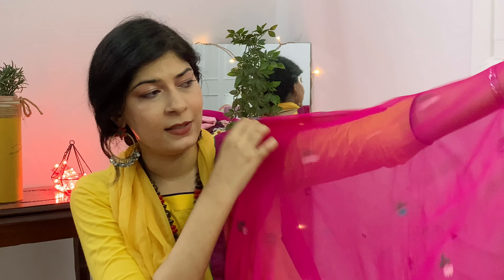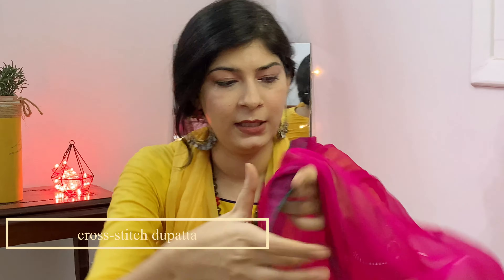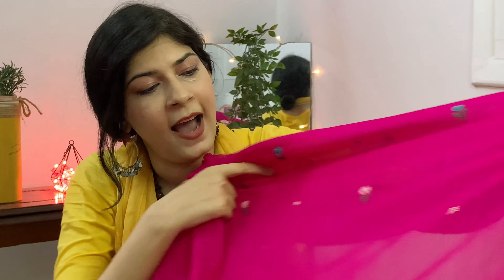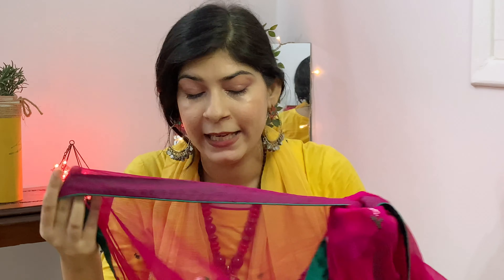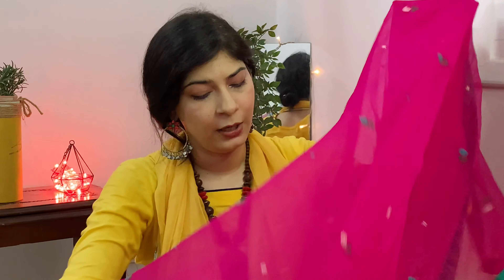This is a pure chiffon dupatta and it is so wide — if I hold it out fully it won't fit in the whole frame. This has cross-stitch work on it, and this is all hand work. You will feel celebrated every time you wear it. This is the second piece, and I really like this one. I will be honest — it is very delicate because it is a very good quality chiffon. I love to wear it with a shirt in the same color — it looks very beautiful.